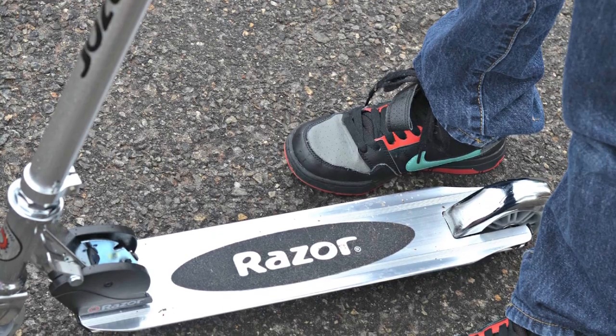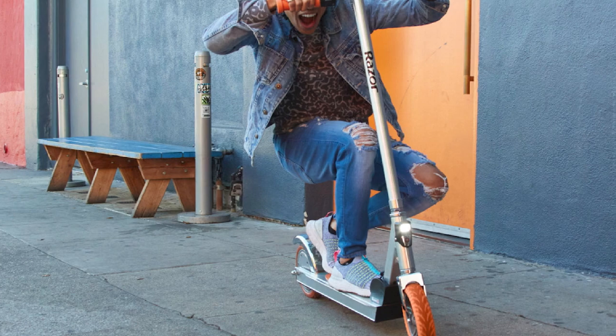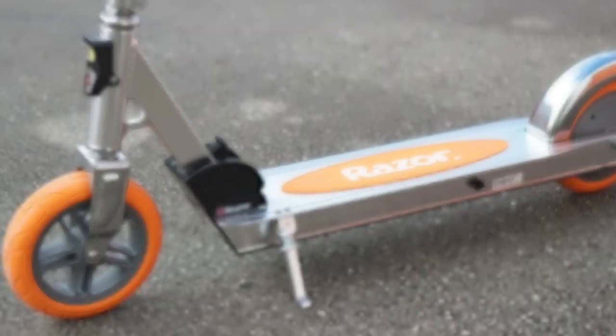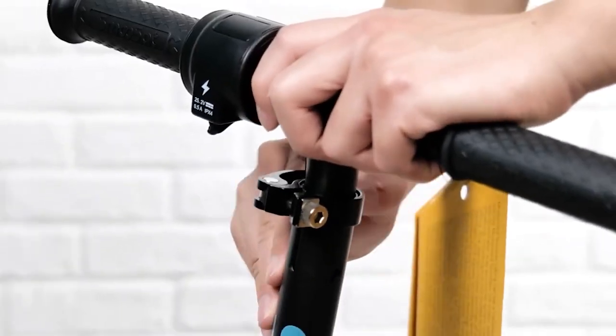Safety tips: always wear a helmet when riding a kick scooter. Be aware of your surroundings and watch out for traffic. Ride on the sidewalk or shoulder of the road, not in the street. Be careful when riding on wet or slippery surfaces.